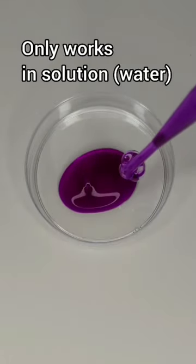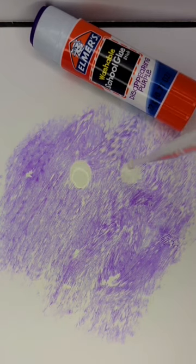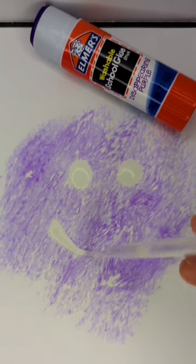The dye only works when in solution — in other words, when there's water present. So when the water is gone, or the glue dries out, there's no more color. And so you can get rid of the color by adding acid or by drying out the glue.